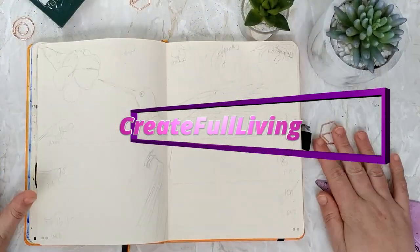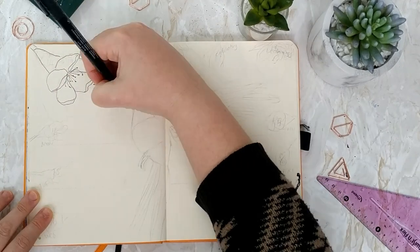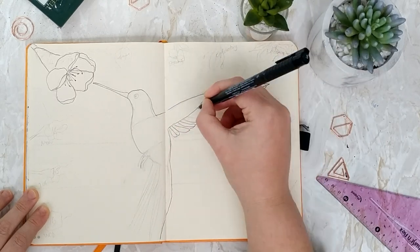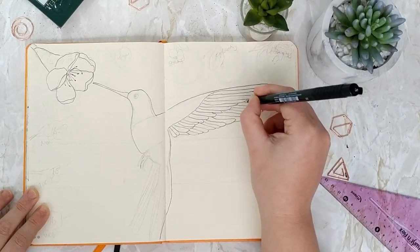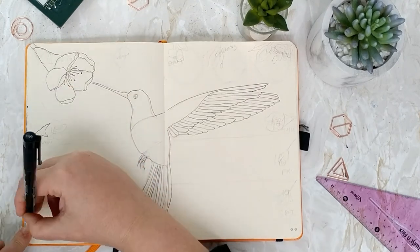Hello, it's Angela from Createful Living. I'm really excited today — I'm getting to share with you a weekly spread from my bullet journal. You'll see I'm busy using my Faber-Castell f-pen to draw a hummingbird and some florals around the outside for my weekly spread.